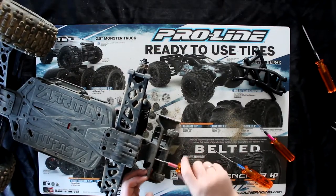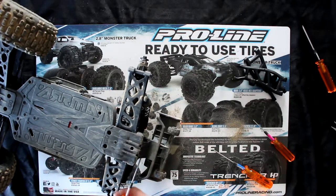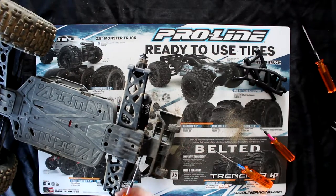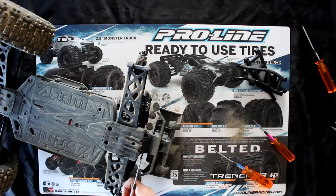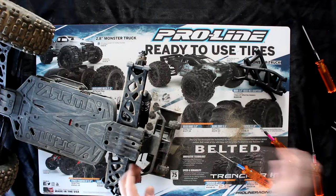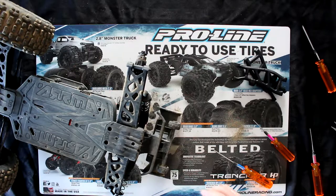There are a couple of things I do love about Arma — that they thought ahead of putting multiple pieces to be able to service a lot of their vehicles. Basically you'll need to remove the rear bumper and the rear brace just to have access to the arms or the rear diff. I'm not going to mention any names here — Traxxas — they could improve their design. Don't get me wrong, I do like Traxxas too.